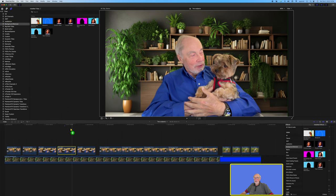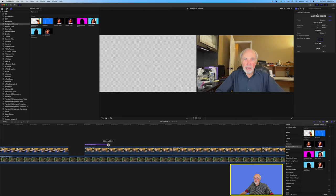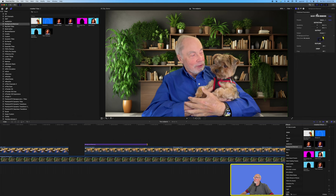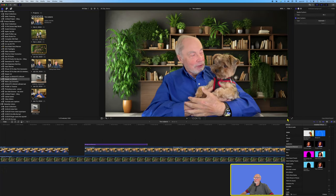We'll select the title, drag it down — it's pretty small so we need to expand it and drag it out. You can see it has cut me out very nicely. The difference is that since we're using it as a title, it does not show the background layer through behind me. So we need to go to Fill Background From and fill from the drop zone. We'll select the drop zone, then select my bookcase clip and apply it — and there you go, we now have the bookcase behind me.